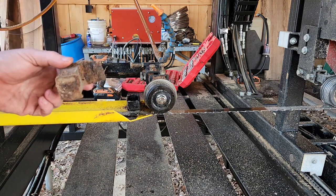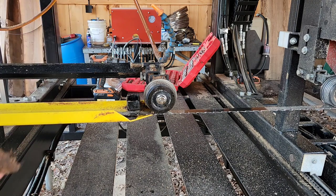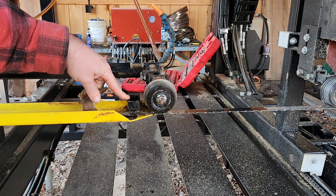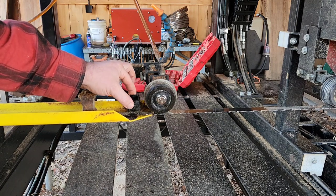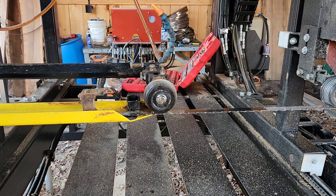It's awesome, especially if you're dealing with really pitchy wood — some of your pines, your yellow pines, your red pines, your white pines, and such like that. This right here is a prototype model, one of his first designs. The first one was on his own mill and I think I got like the second or third one ever made.